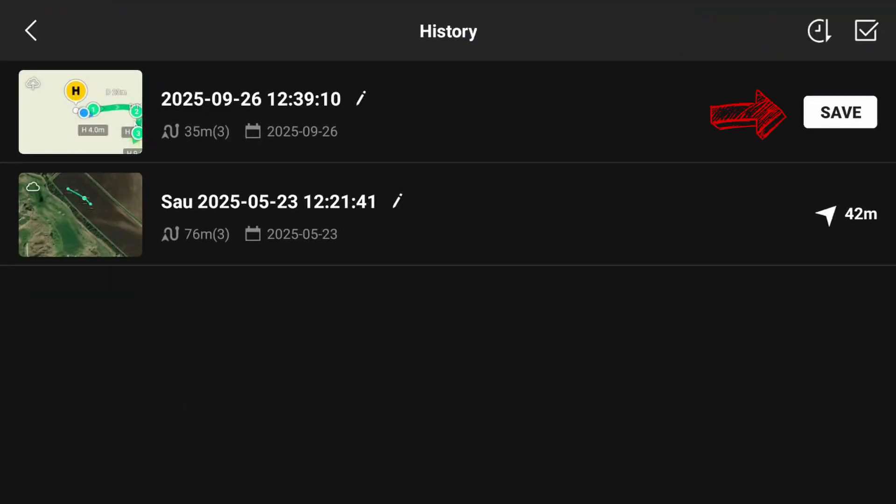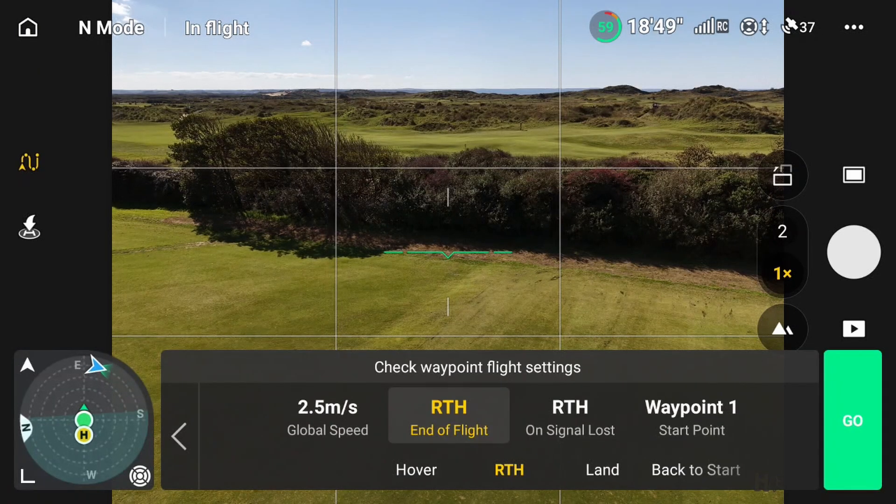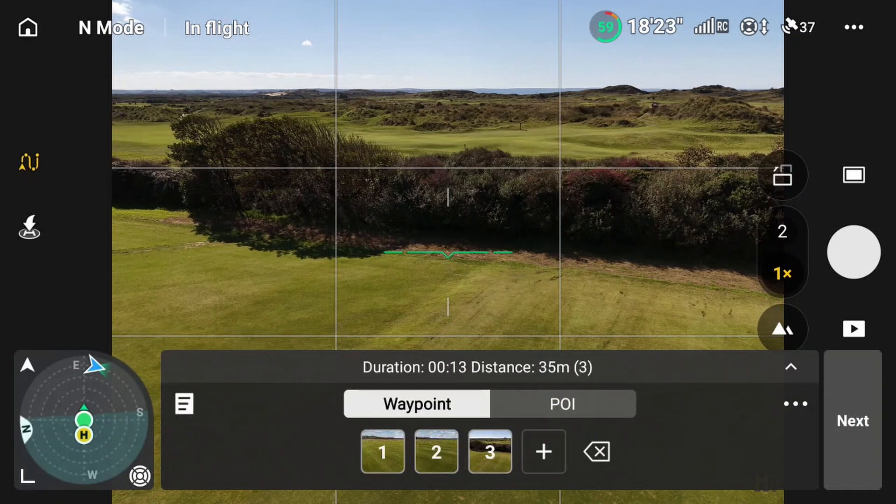The duration is 13 seconds. If I click over here on this, it'll ask whether I want to save that or not. I already saved one from quite a while ago in May when I did the test on the Mavic 4 Pro, but I won't save that now. We can press next and fly this waypoint mission.